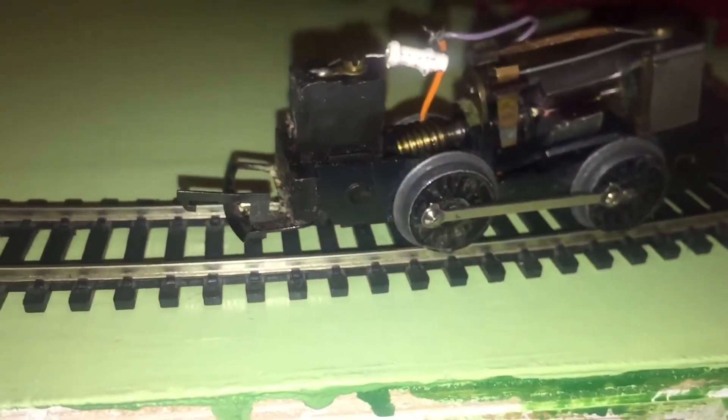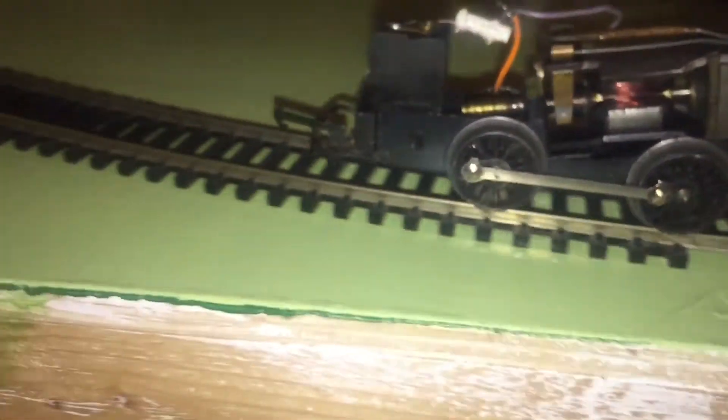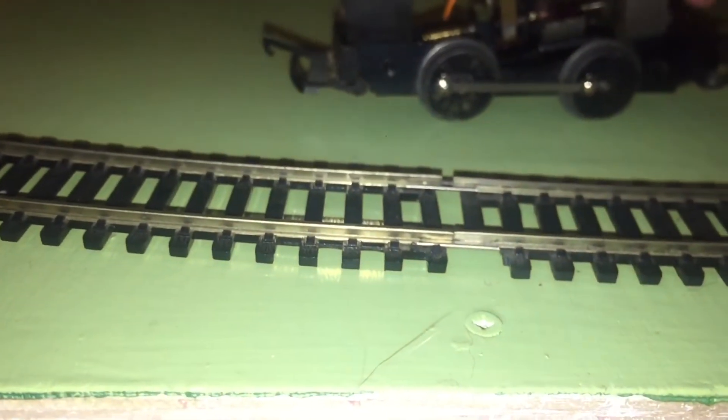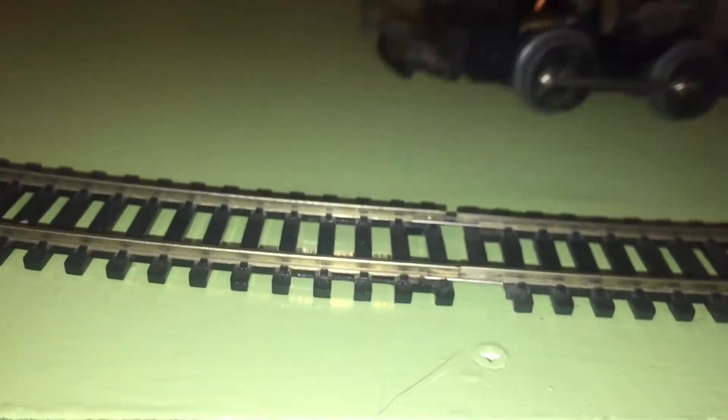I'm going to take the body off and we'll try again. The motor isn't even going, is it? The motor is turning now. Let's put the foam.